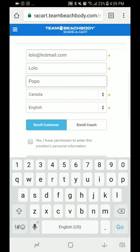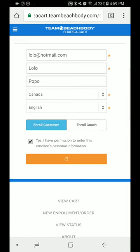You can choose to enroll a customer or you can choose to enroll a coach. You click 'Yes, I have permission' and then click continue.